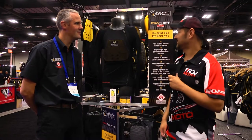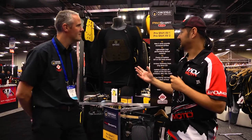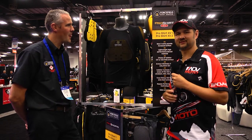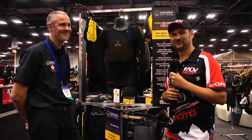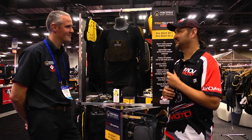Still at the Moto Nation booth. We're now going to take a look at some Force Field gear — this is the pro shirt. I use it myself personally. Matthew is actually from Force Field in the UK, and he's going to give us some talk about the features of the new pro shirt.